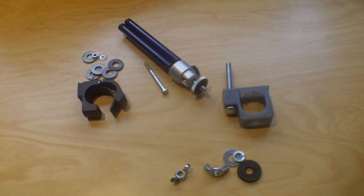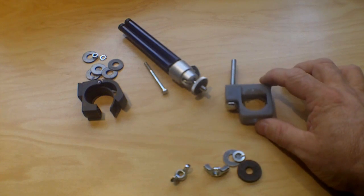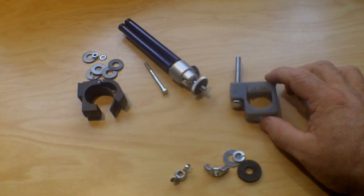Today I'm going to demonstrate how to make two very inexpensive bicycle mounts for your camera. They're two different types, using simple items purchased at hardware stores and at dollar stores.